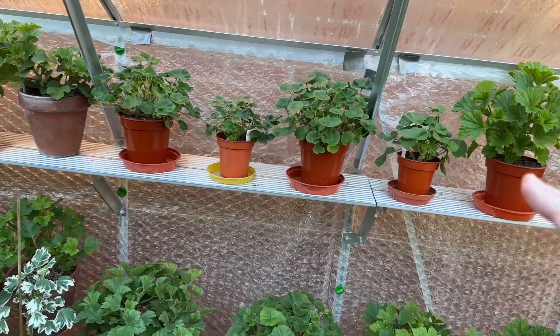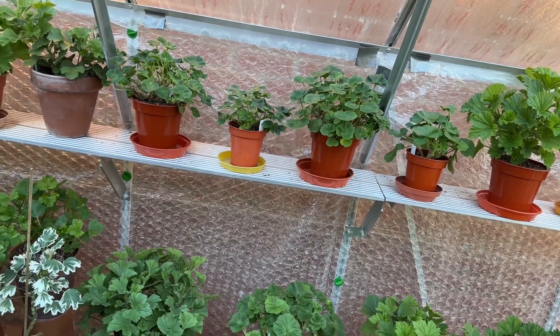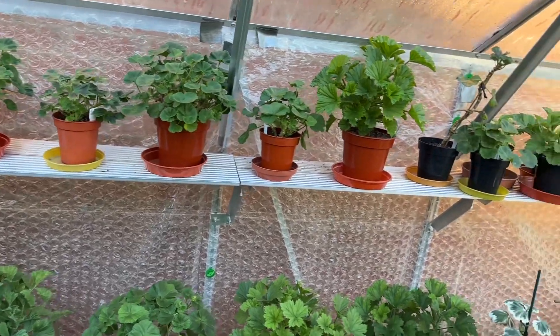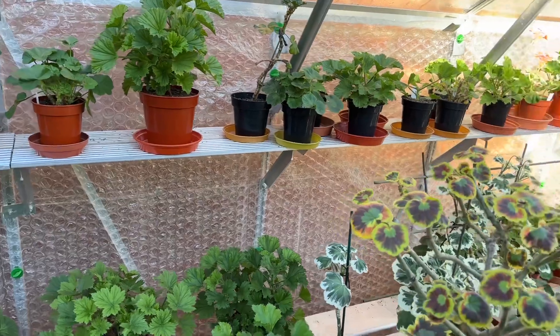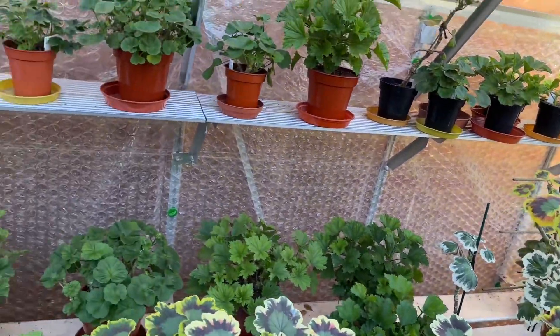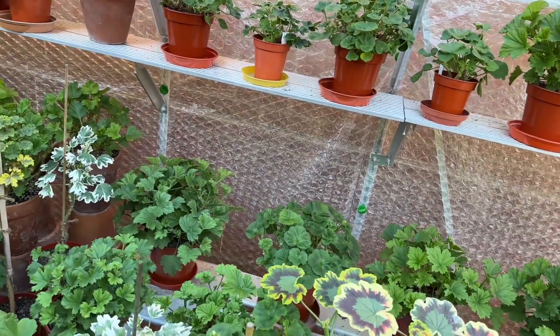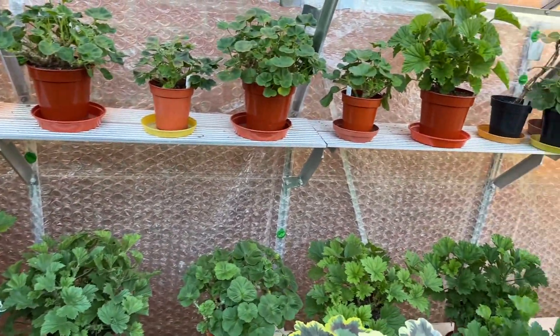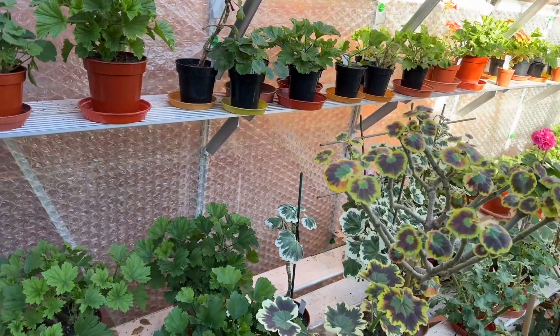It's been difficult to do because the temperatures have been so unusually high right up until the tail end of October. It's been difficult to get the watering right, but I have been trying to temper it down — and that's what you should be doing now if you've got plants in a coolish greenhouse.